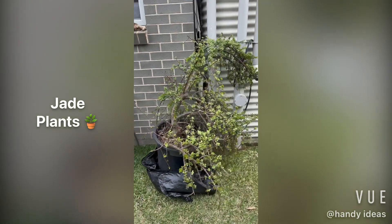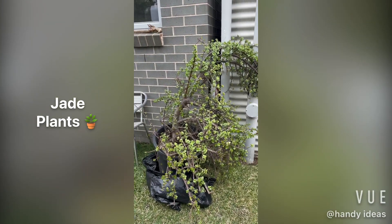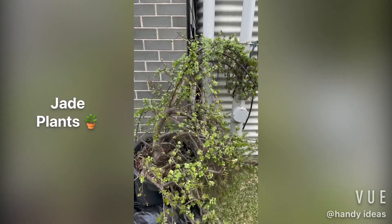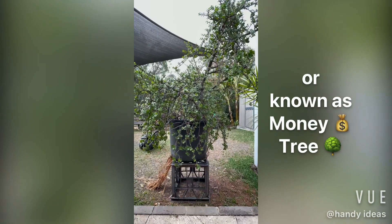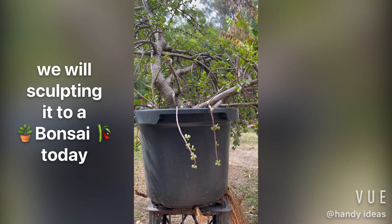Hi everyone, this is Terry here. Today we're going to look at sculpting a Jade plant — also known as a money tree — that I picked up from Facebook Marketplace. It's a very mature plant and today we're gonna sculpt it into a bonsai.